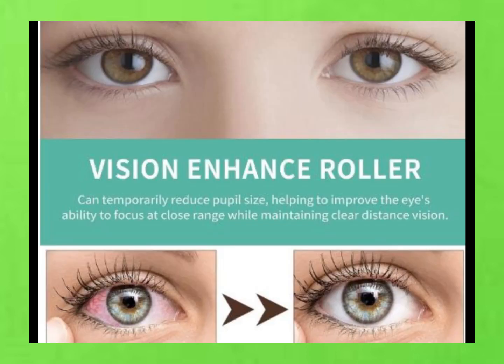Picture this — you've had a long day staring at screens, or maybe just dealing with life, and your eyes are feeling the strain. That's where this roller comes in. It's designed to give your eyes some relief and make you feel refreshed.